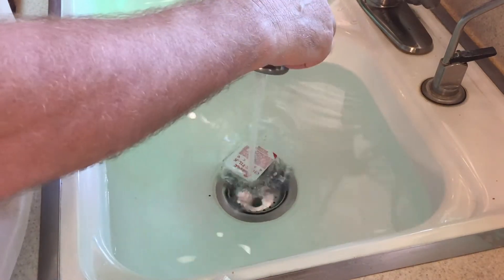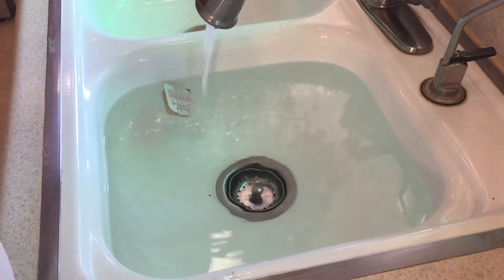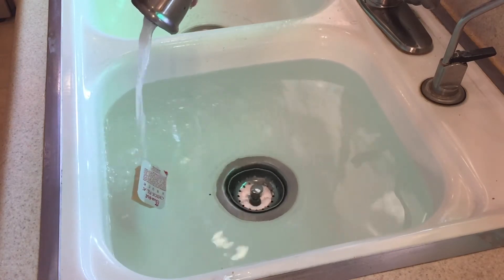We take the Chick-fil-A dipping sauce packet and we put the stream of water on it, but it just wants to push away. It kind of stays, but then it still pushes away, so it's not doing what we're trying to accomplish here.